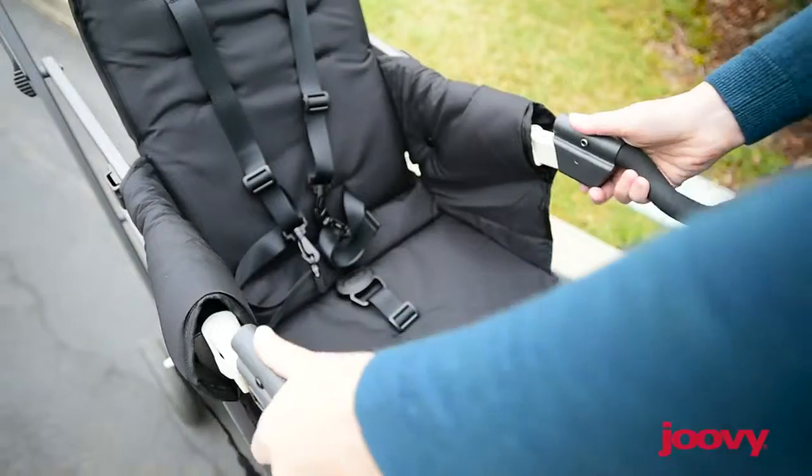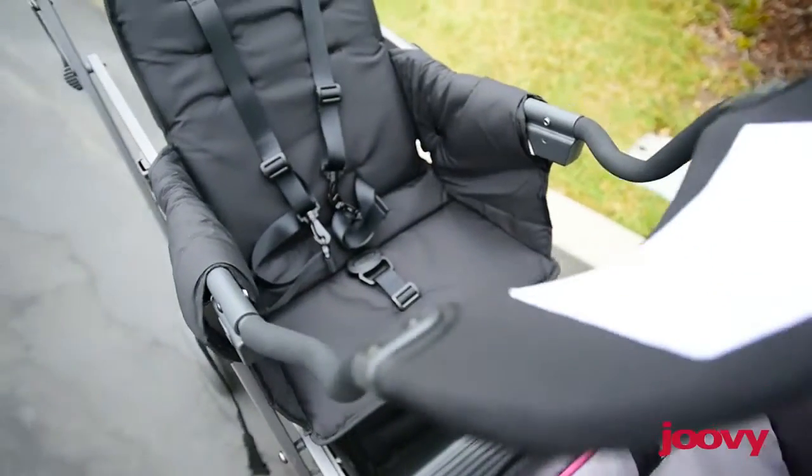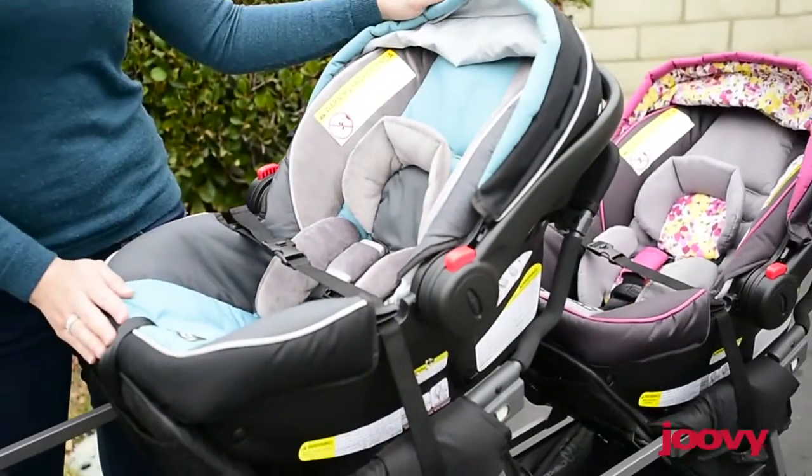If you're expecting twins, well then this is a great option. Because the front and middle seat both come with universal car seat adapters, allowing you to dock both of your car seats.